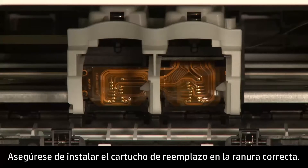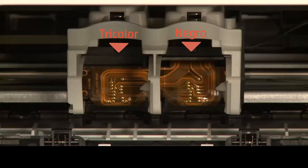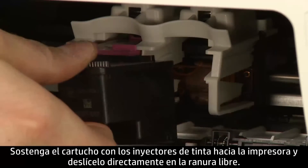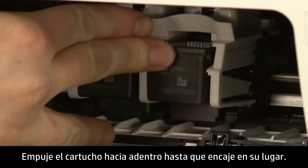Make sure you install the replacement cartridge in its correct slot: color on the left and black on the right. Hold the cartridge with the ink nozzles toward the printer and slide it directly into the open slot. Push the cartridge in until it latches into place.